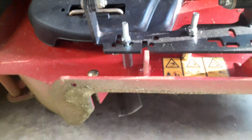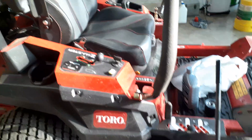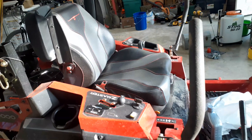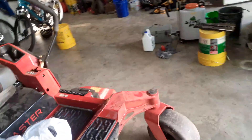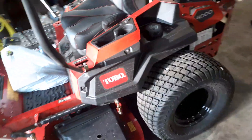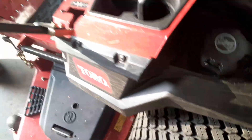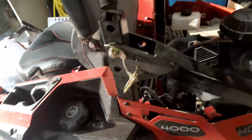I'll probably take the blades off and sharpen them today — they are probably in need of a little bit of sharpening. But yeah, it's nice, I like it, and hopefully once we get a little more hours on it I'll have a better idea of everything. It is doing well so far.